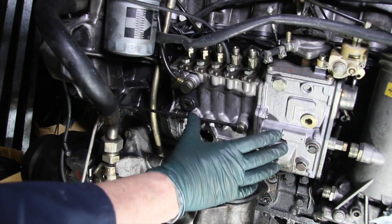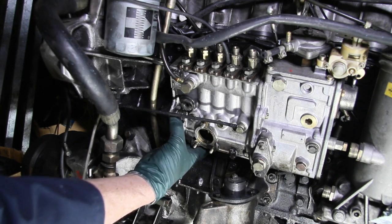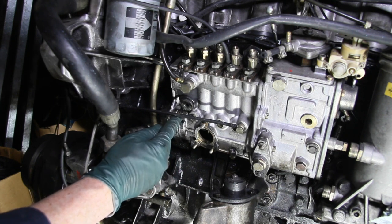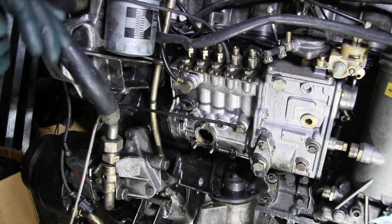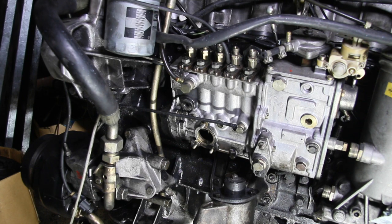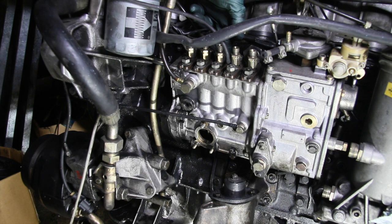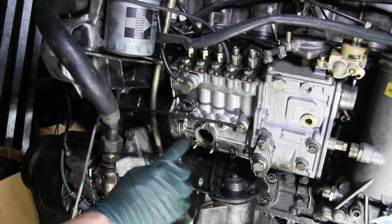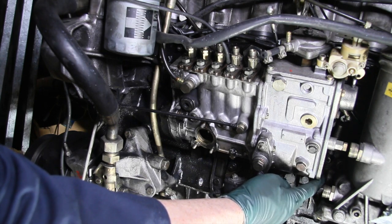This is the injection pump on an OM617 turbo diesel engine. There's a triangular flange on the front of the injection pump which is held to the block by three nuts. You have one here, one right down underneath here, and then one on the inside between the cylinder head and the injection pump. Getting to the top one isn't too difficult. Getting to the inboard one is a little more difficult, and sometimes getting to the bottom one is a real pain.